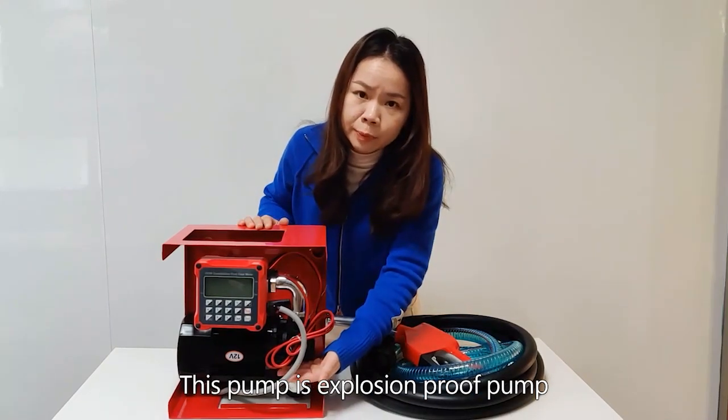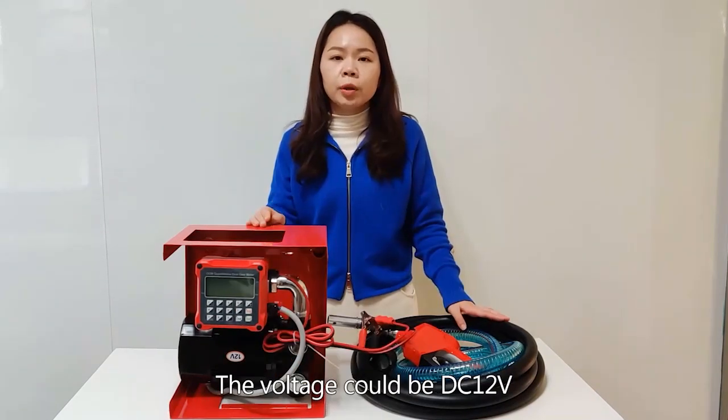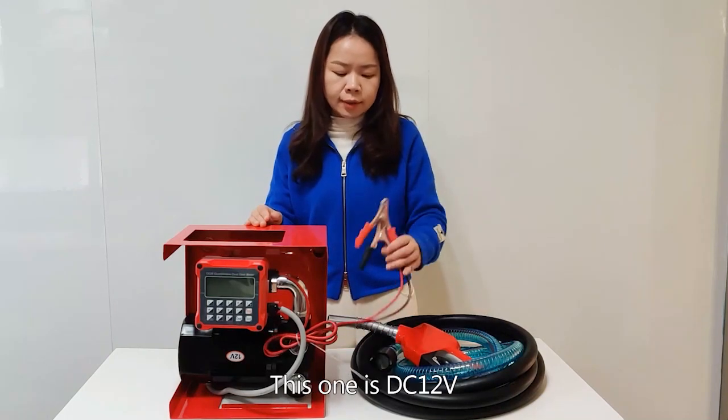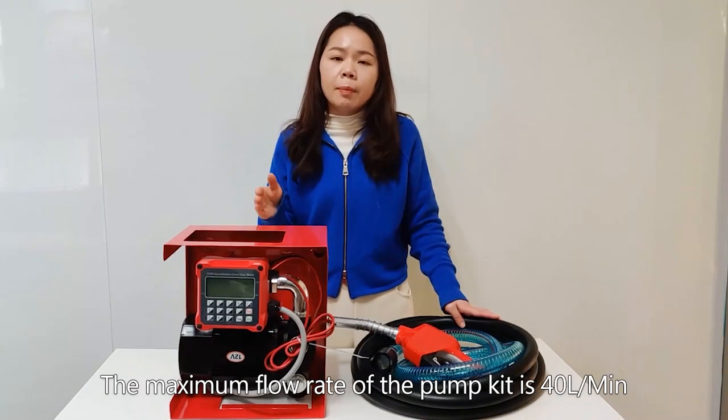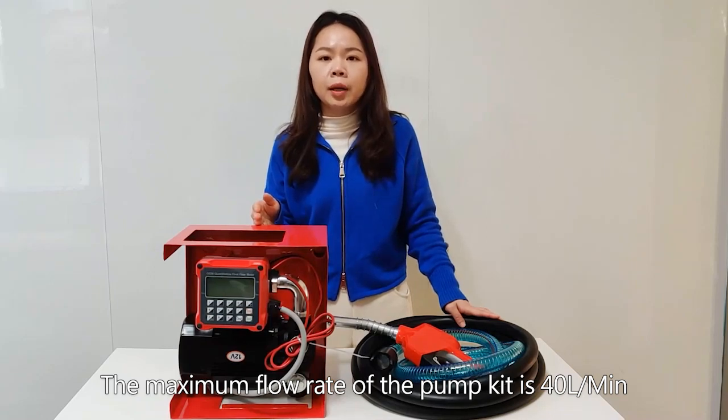This pump is explosion proof, so it can transfer gasoline. The voltage could be DC 12 voltage, 24 voltage, or AC 220 voltage. This one is DC 12 voltage. The maximum flow rate of the pump kit is 40 liters per minute.